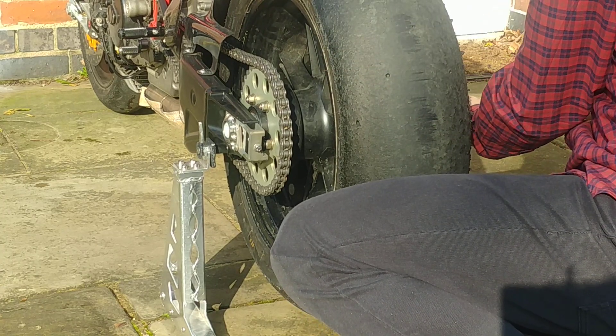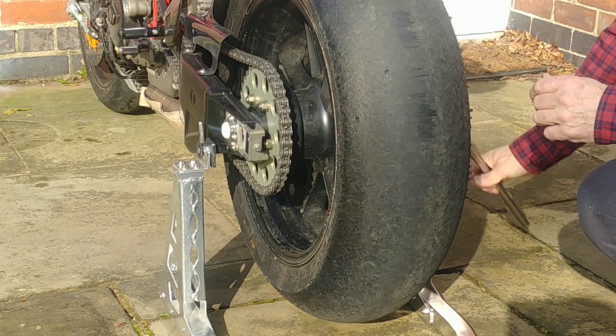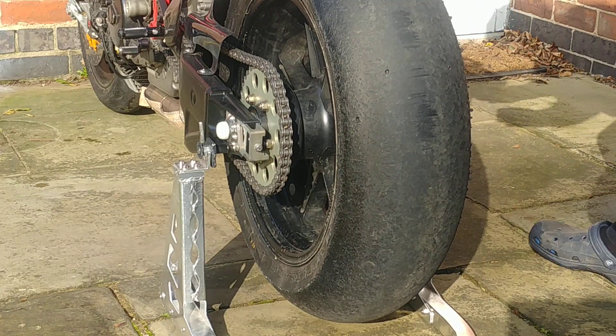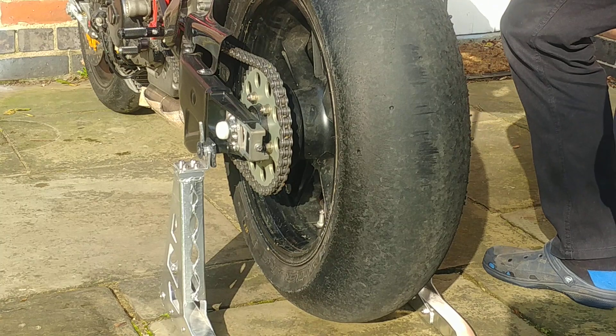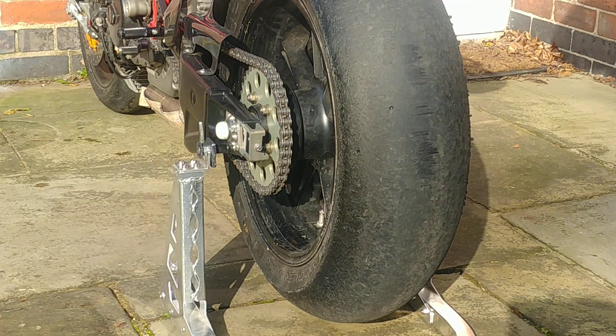Push the spindle through and simply tighten it up good and tight — and that's the wheel change.